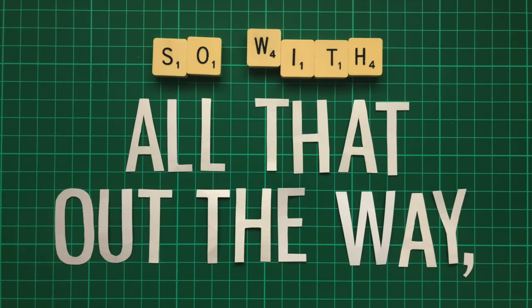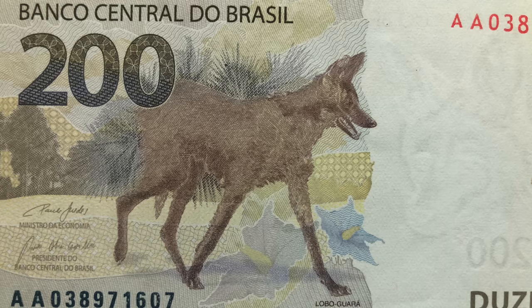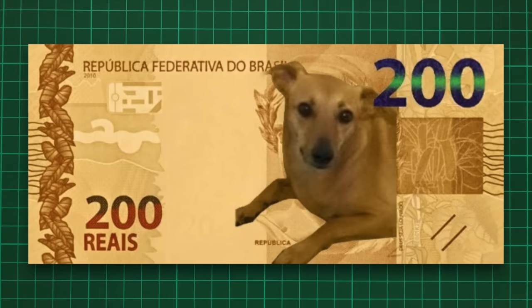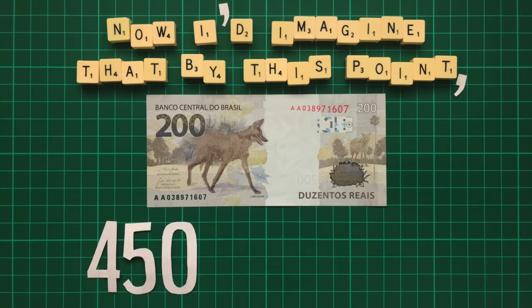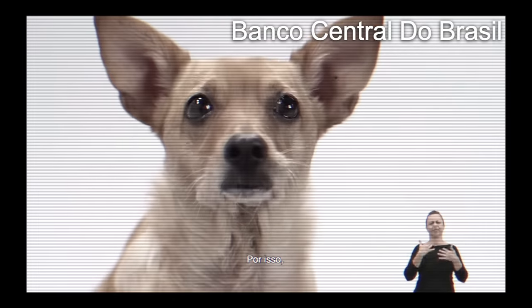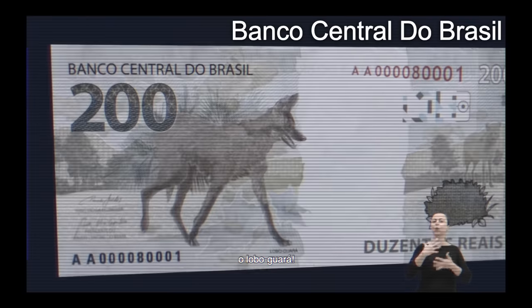So with all that out of the way, let's talk about the 200 Real and why exactly it caused such a stir. Firstly, the public largely objected to the animal portrayed, the maned wolf. They argued it doesn't really represent the country, and a massive campaign was launched for the banknote to instead feature a caramel mongrel, Brazil's beloved street dog, becoming a widely shared sort of meme in the country. Now most of the 450 million new banknotes were likely already printed, so the government couldn't exactly change it. Instead, they featured a talking caramel mongrel in the advert promoting the new note. Although I don't speak Portuguese or dog, it seemed like a pretty great advert.